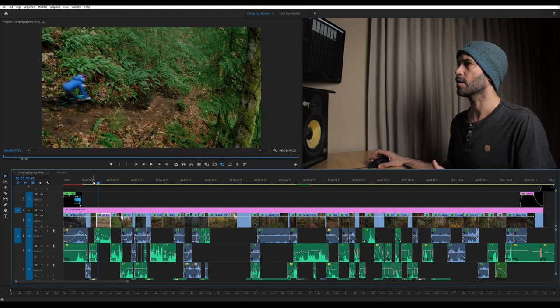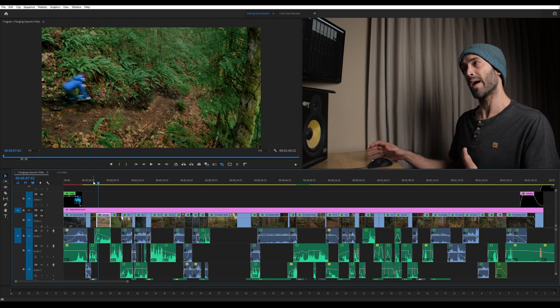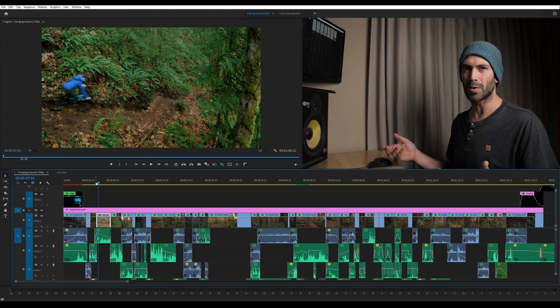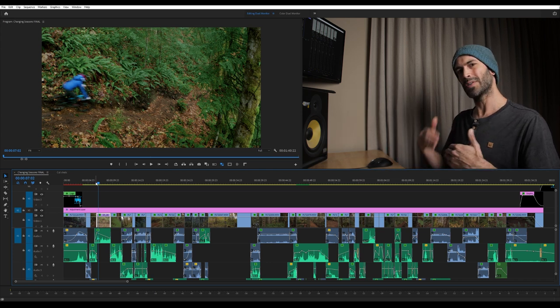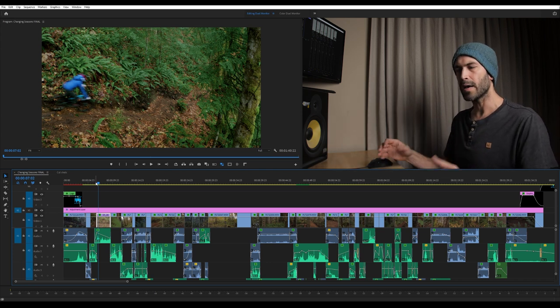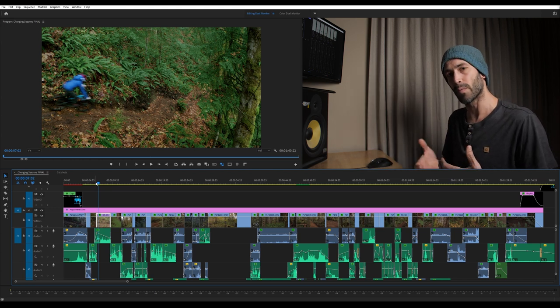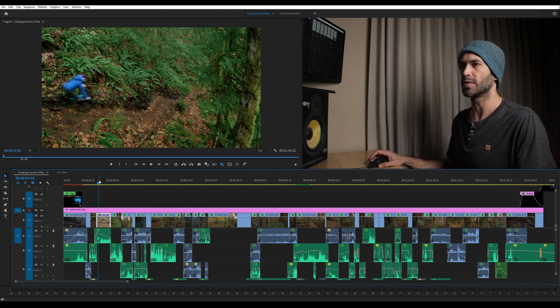The next shot is a drone shot with the Mavic 2 Pro. The idea here was to start leading into some wider shots that showed off the environment a little bit more while still keeping the pacing fairly high. These first few shots are a little bit slower paced, but I think that works at the beginning of the edit as we're building into the higher intensity moments.